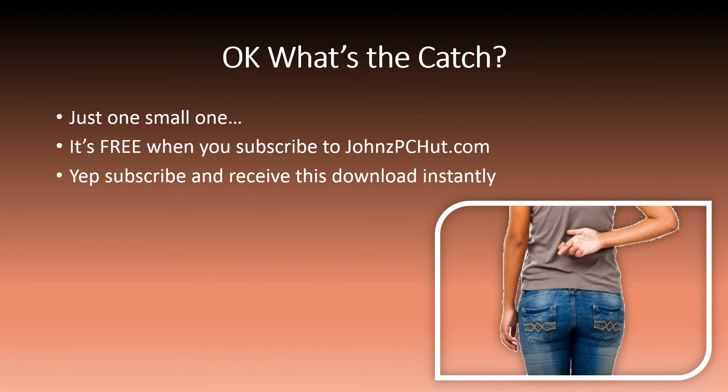Ok, what's the catch? There's just one small one. It's free when you subscribe to John's PC Hut. Subscribe and receive this download instantly.